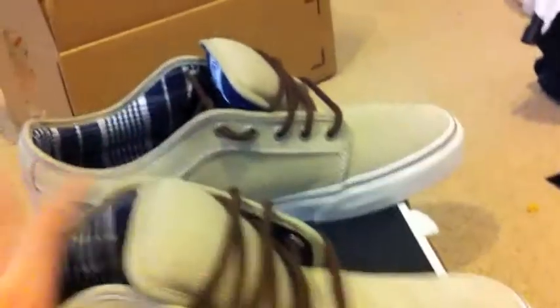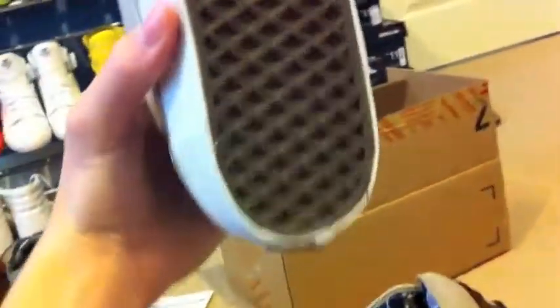The navy blue Vans logo on the back — instead of the classical red. You've got your brown foxing and vulcanized sole, and they went with a darker tone for the bottom waffle. On the inside there is this plaid navy blue, which really brings out the boat shoe feel.